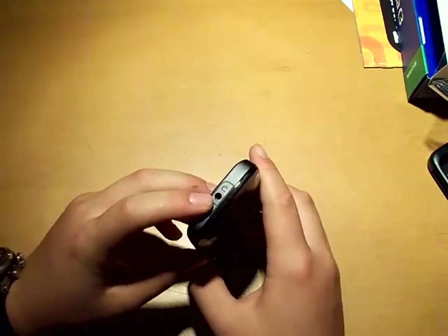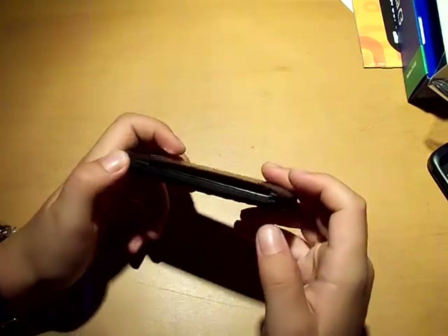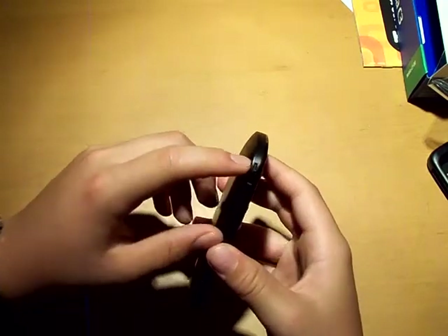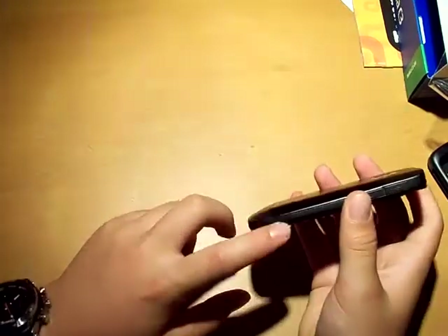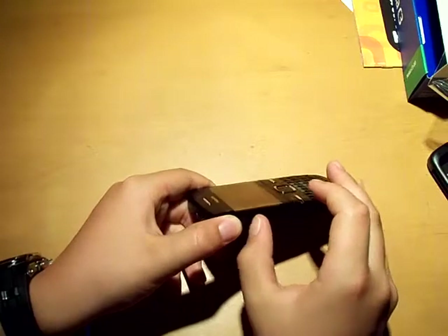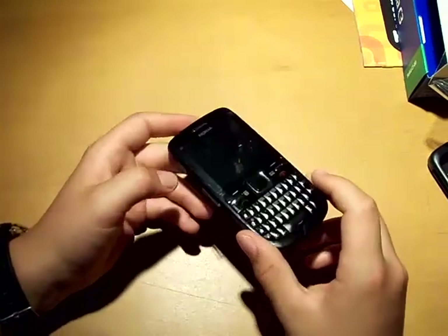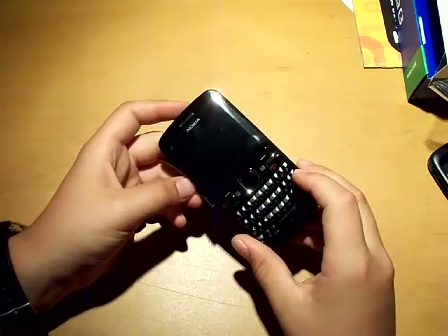On the top you get the headphone jack and the charge jack. On this side you get nothing except for the button to open the back. Here you get those clips — when I was young I used to buy those Winnie the Pooh keychain things. Then you get another button to open it, and here, what's very interesting and what I like a lot, is the microSD slot. This phone comes with a 2GB microSD card.